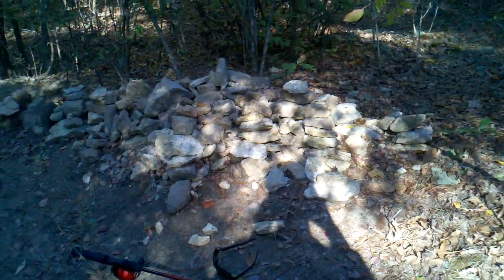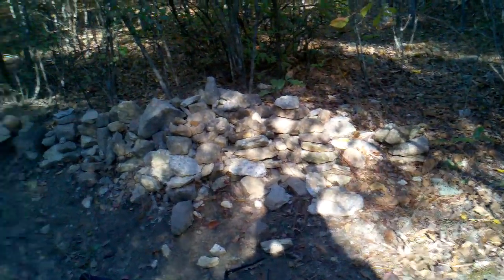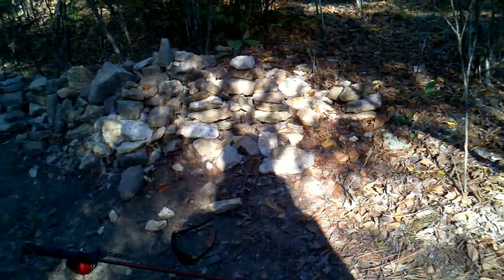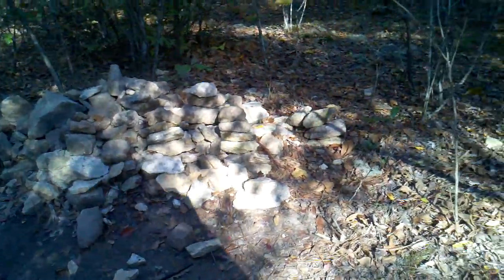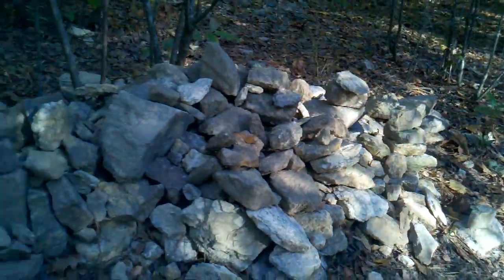Hey everybody, welcome back to another episode. I'm sitting here, looking at him — I was walking along the trail here and I was like, what the hell is this? I guess this will be like a skill of tracking video, because there's a footprint here.